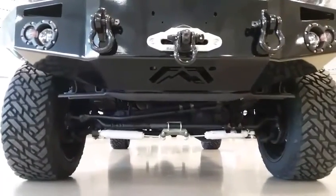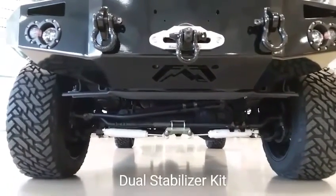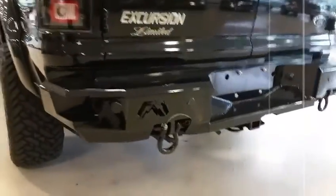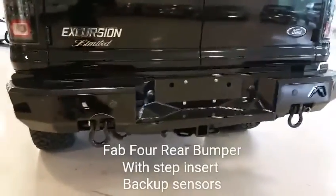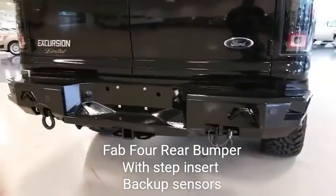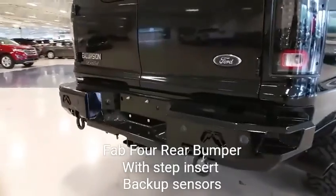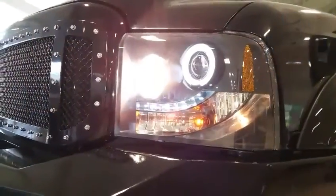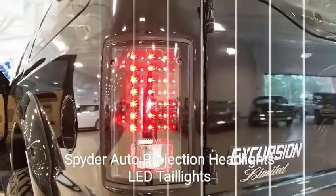Underneath the front, I'm getting down here to show you that it's got a dual stabilizer installed. The rear bumper is also made by Fab Four. If you noticed on the front bumper, it had recovery hooks just like on this back bumper. Backup sensors were installed on the bumper. You also see the step on the sides in the back, and these are LED front and tail lights.